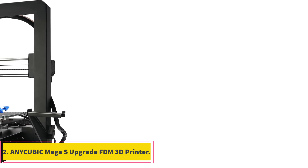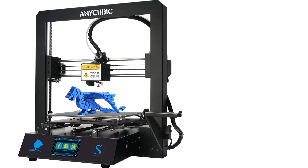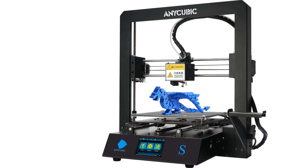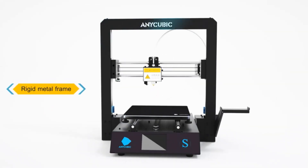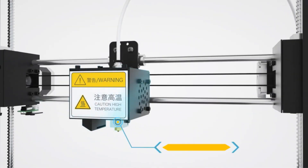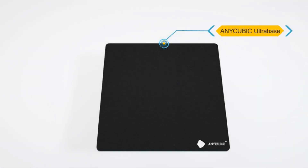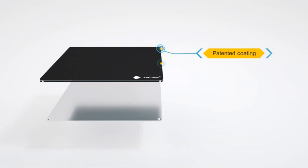Number 2: Anycubic Mega S Upgrade FDM 3D Printer. The Anycubic Mega S offers fast assembly with only 8 screws and 3 cables, suitable for both expert users and beginners. It has a printing volume of 8.27 x 8.27 x 8.07 inches. The printer features an upgraded Titan extruder design that provides precise extrusion, reducing the risk of clogging and improving printing accuracy with various filaments like TPU, PLA, ABS, HIPS, and wood.